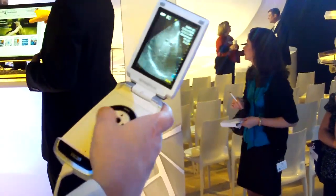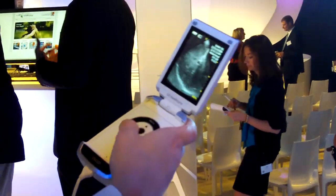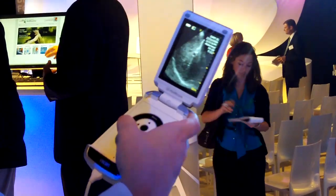It's thumb operated user interface. I can adjust the gain. We've got color doppler.